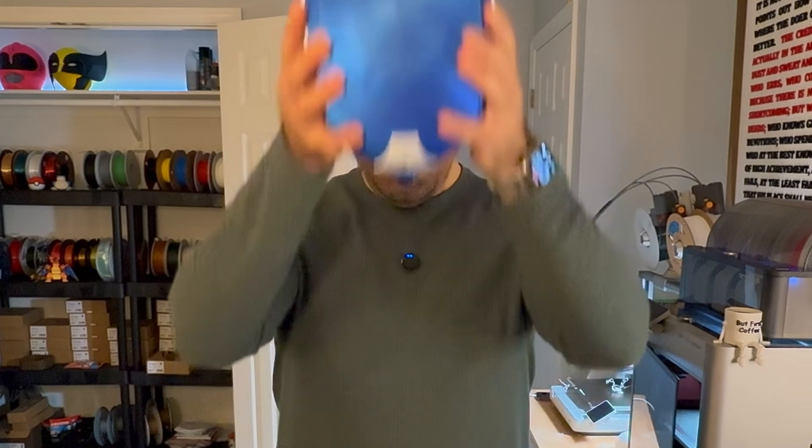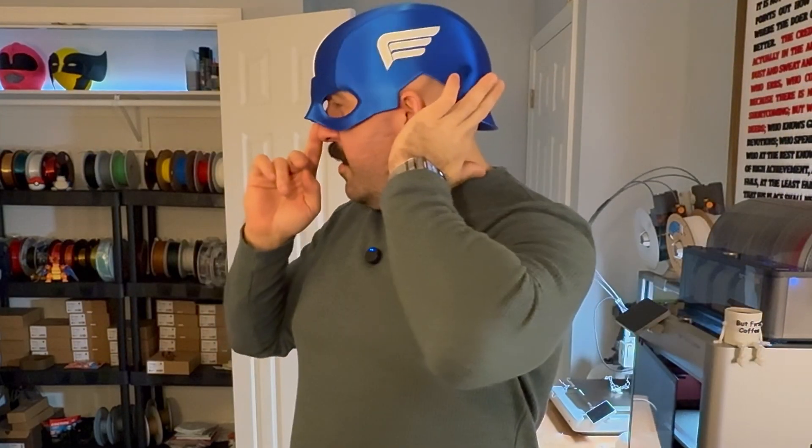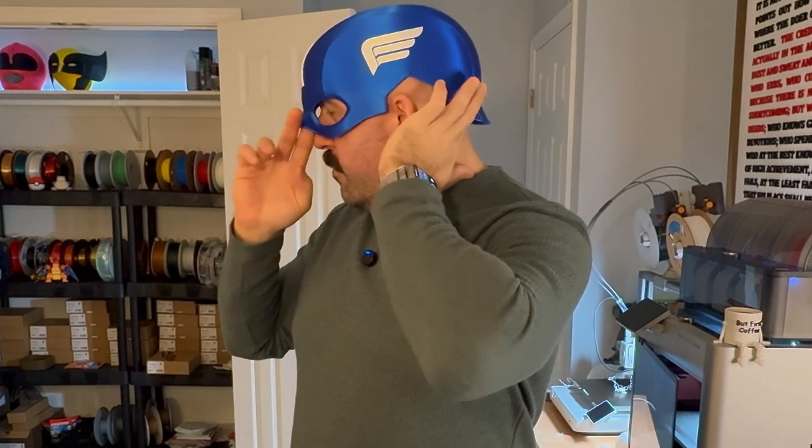Helmet is done — moment of truth. And it fits! As you can see, there is some room in the front and in the back, but helmet padding is probably where that would come into play. You'd probably want that anyway, just to make it more comfortable, depending on what you plan to use the helmet for. Looks like it worked like a charm.